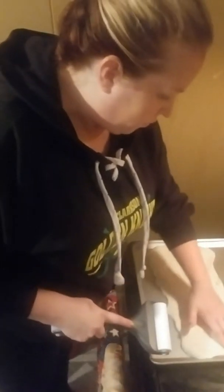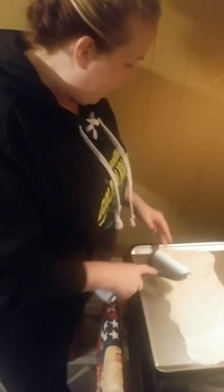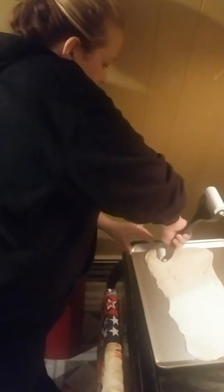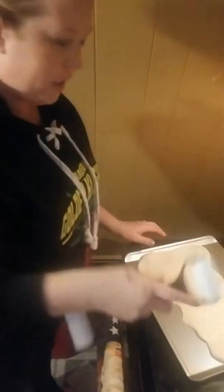It's pretty thin crust, I'm happy with it. You want to get the edges down a little more — really great about this rolling pin. Get the edges out a little bit further, give us a little more pizza. Has this nice edge.